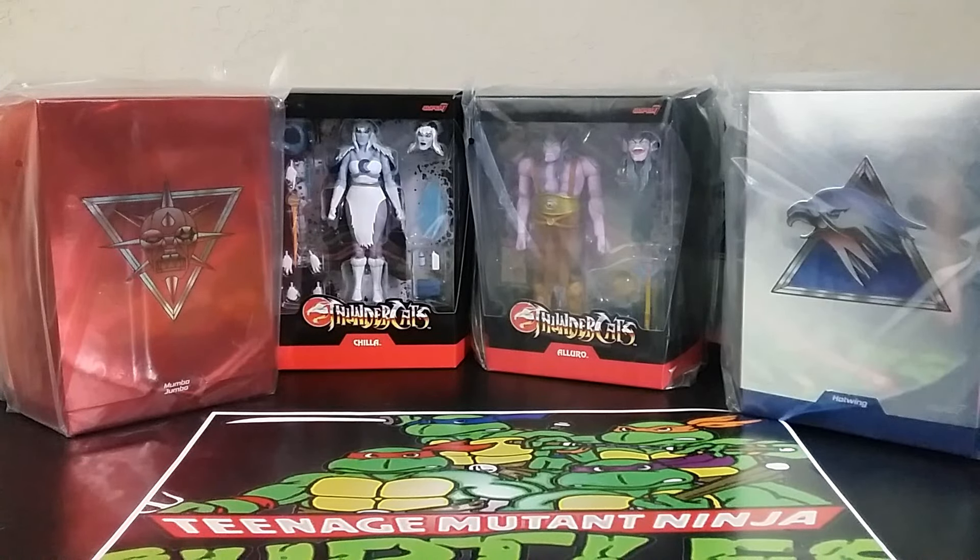Welcome back to the Tiger Hanger. This is Mike. Today I want to talk to you about some Super 7 figures I'm going to open. But I can't just sit here and open up 2, 4, 6, 5, 7, 8 figures and not make a video about it.